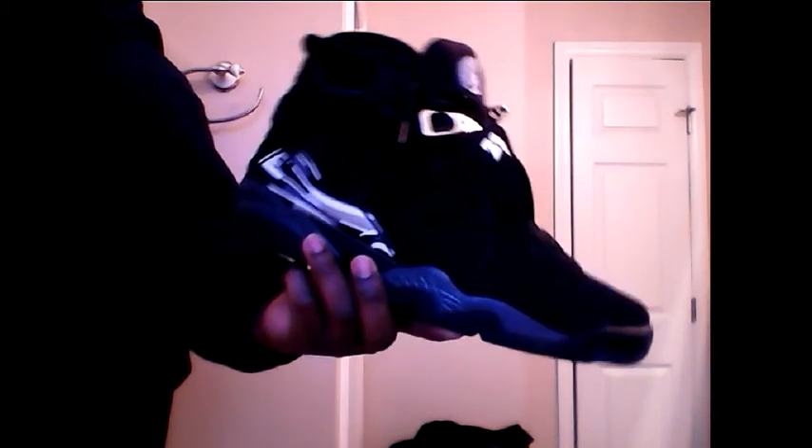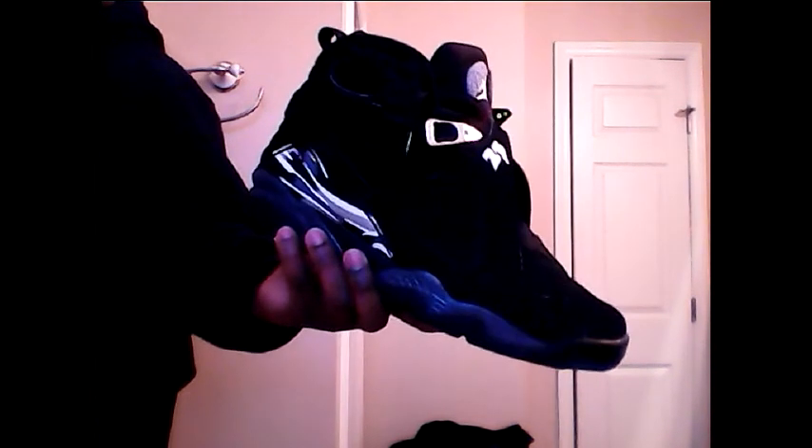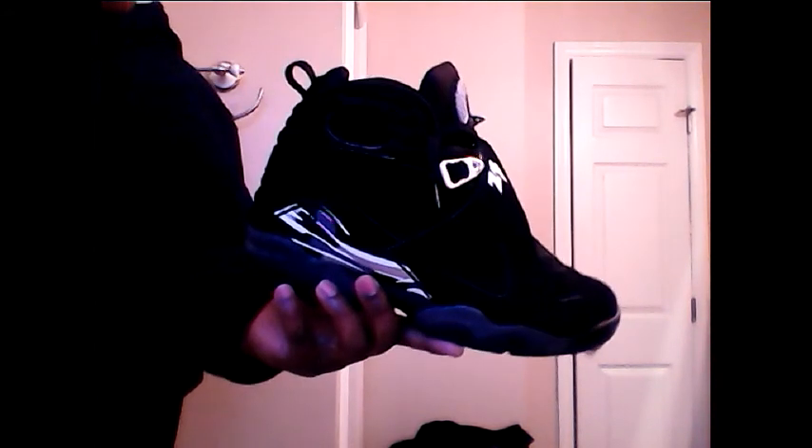Chrome 8s. Chrome 8s. This is another one of the old so-called bad luck shoes for me. When I was younger I used to get into some stuff. When these retro'd and this colorway came out, I had to jump on it — another one of the shoes that reminded me of my youth.